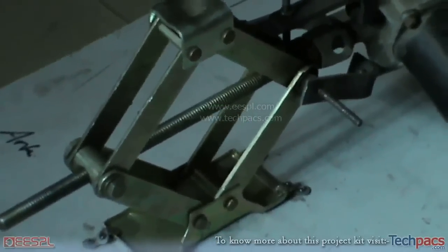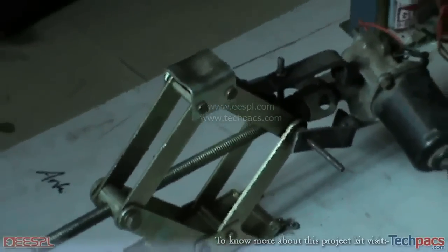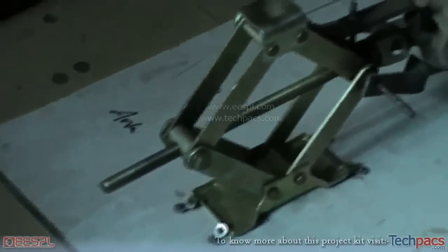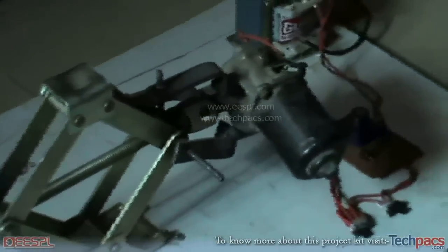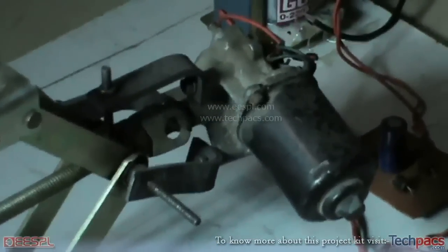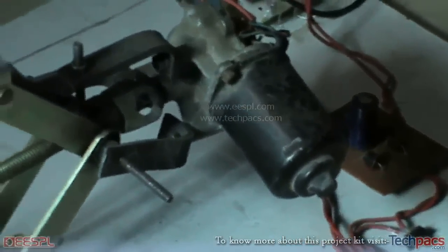This is the conventional car jack that is used to lift objects. Conventionally it is driven by a handle that rotates the shaft in between, and the jack moves upward and downward. But we have replaced that with a motor — a very strong geared motor, as you can see here, which is started by this transformer and the supply section.